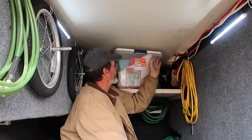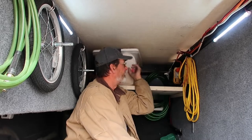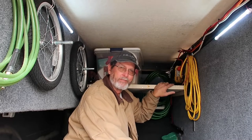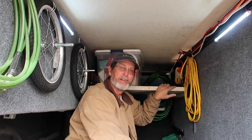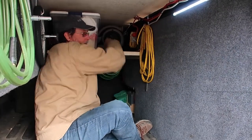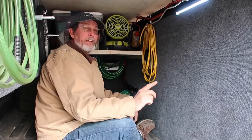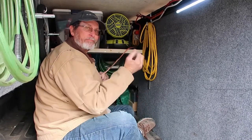Up here I keep our seasonal stuff. This is Christmas — it's almost Christmas time so she'll be putting out decorations. Now it's getting winter time so I'll put my fans up here and put my fire pit in the back, which I'll show you later. Let me put my fans up here real quick. I also use a bungee strap to keep them from sliding out.